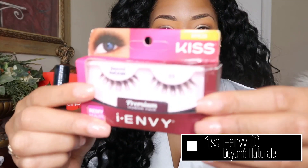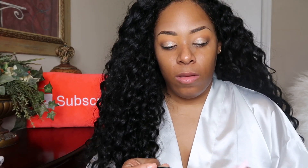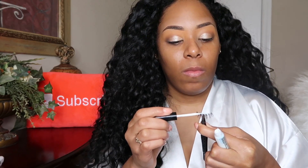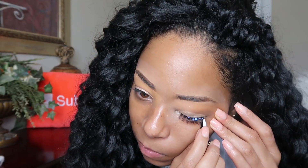For lashes I'm going with the Kiss 03 Beyond Natural lashes. These are of course my favorite lashes, so why wouldn't I choose for my big day to go with the lashes that are most comfortable for me. I could go heavy, I could go mink, but going back to the fact that I have a smaller eye shape, a lot of those lashes just don't work for me. As beautiful as they are, this lash is the one that suits me best.